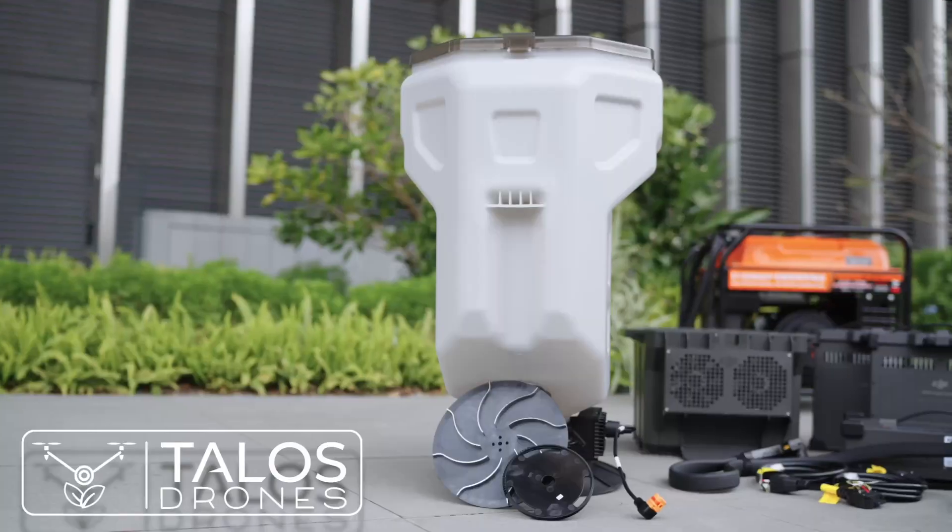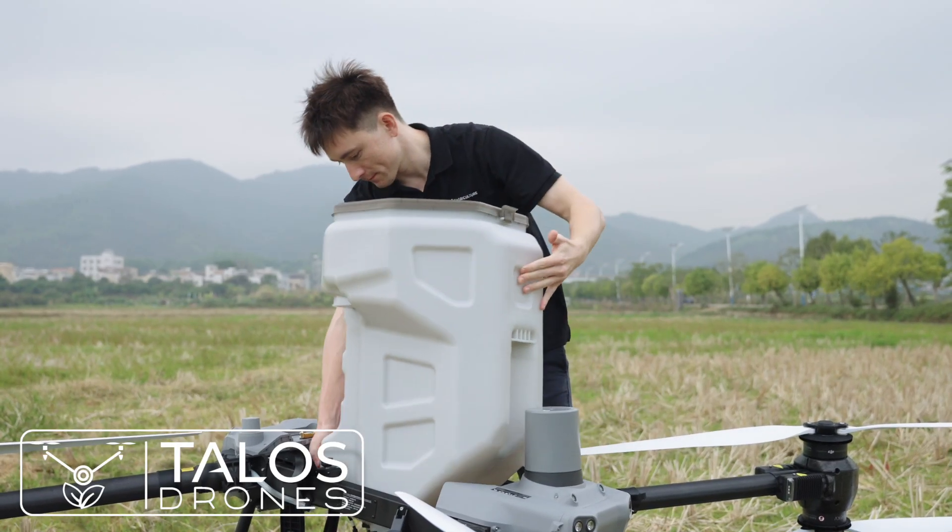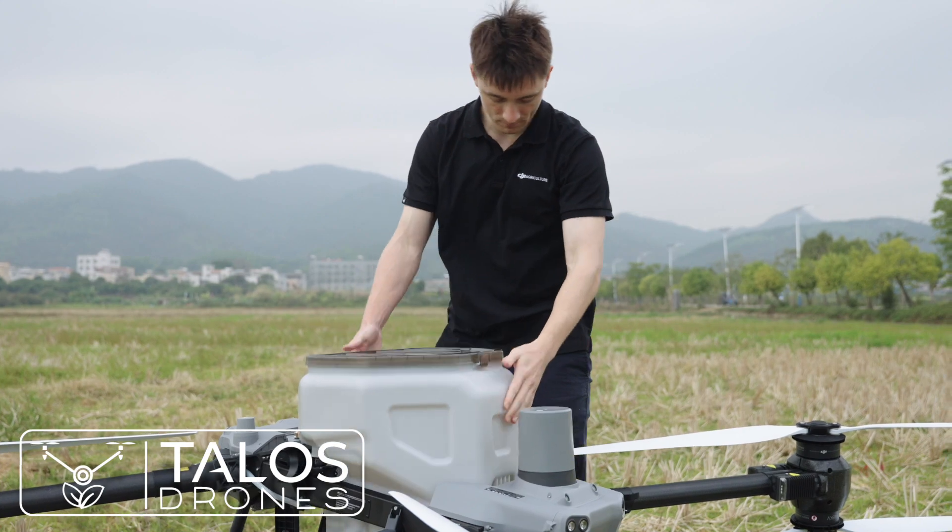After washing, it's important to dry it thoroughly with a clean cloth. Thanks to the drone's quick-assemble design, this cleaning process is both simple and efficient.